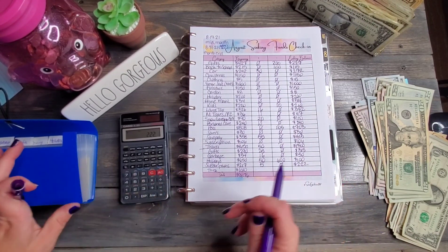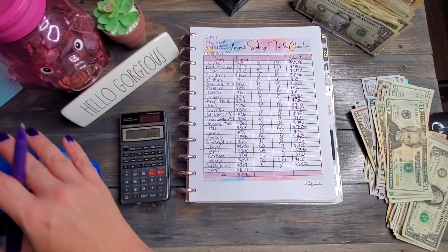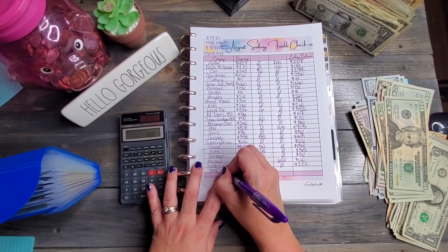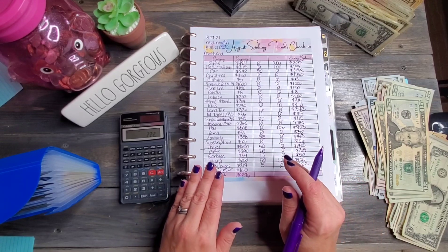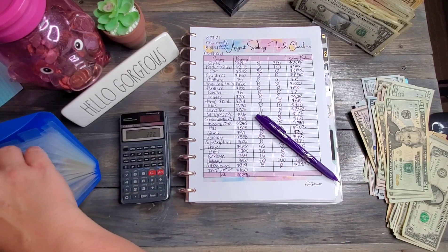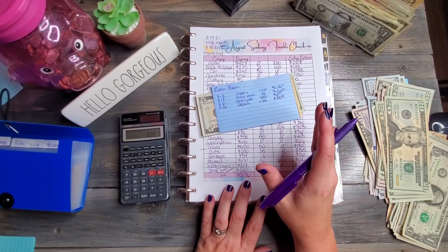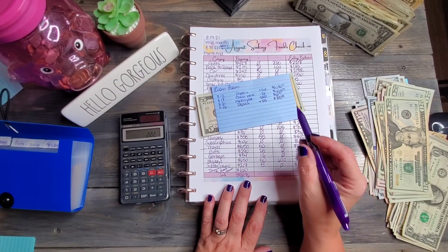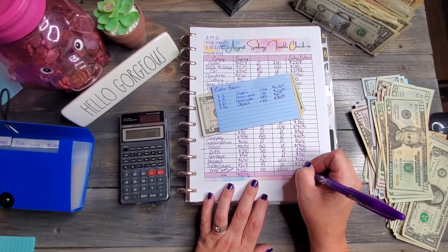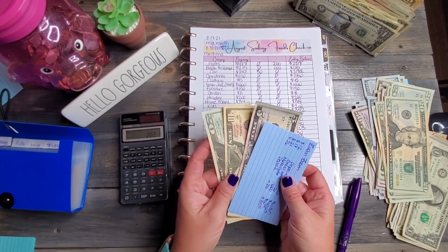Then we have truck — now renamed 'Vroom Vroom' because the truck no longer exists. He bought himself a motorcycle but still has two other trucks, snow machines, and more, so this is a catch-all for all of those. He added $25 in but took out $1,000, so Vroom Vroom should have $35. And that we do. Quick shout out to everyone who caught my mistake in the truck category last time — thank you so much!